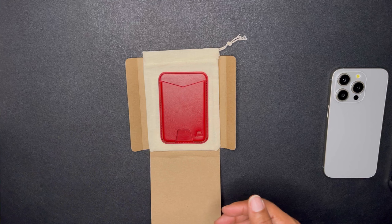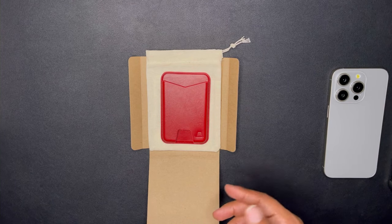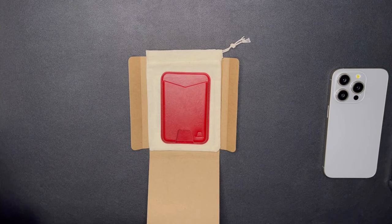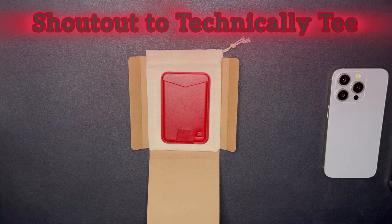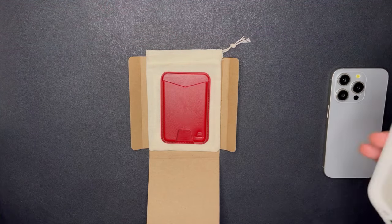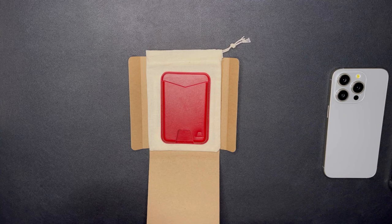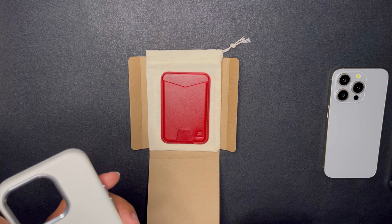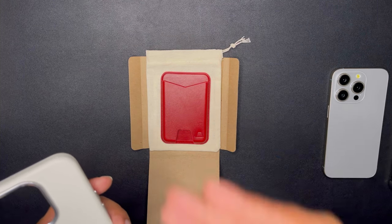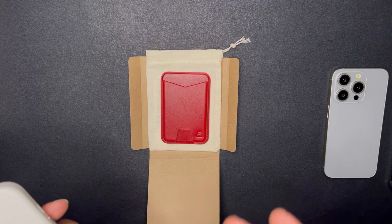I've got about five Aspen cases to show you in order. I first found out about Andar from the channel Technically T — shout out to him, he hit 100,000 subscribers back in 2023 and is working toward a million. He advertises the Technically Red colorway, which he provides for Andar, and it's been an amazing colorway and case.